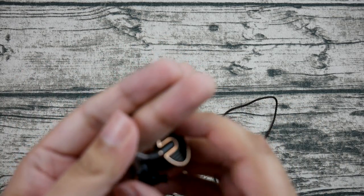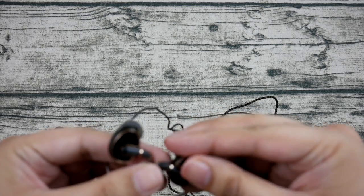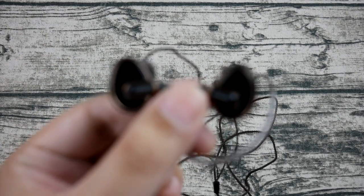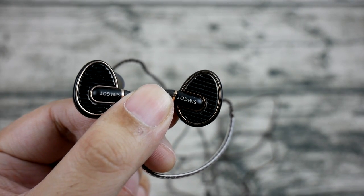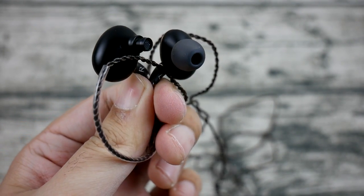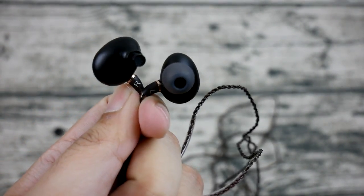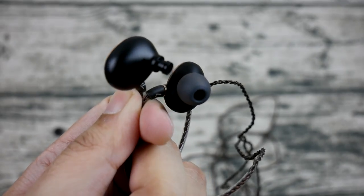That has been my first IEM review in quite a while — hopefully more to come as I learn and grow in this category. I'll admit I'm not very experienced with IEMs, so I apologize if this review didn't help too much. That's been my review and I'll see you next time. Cheers.